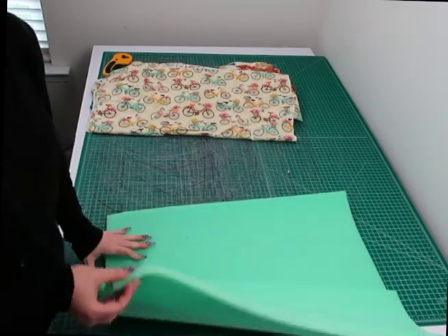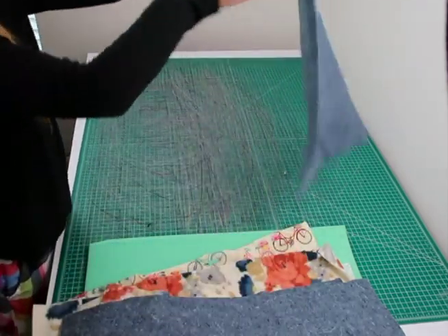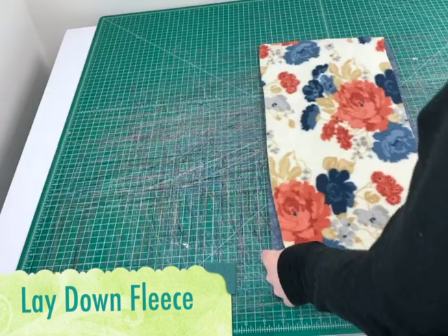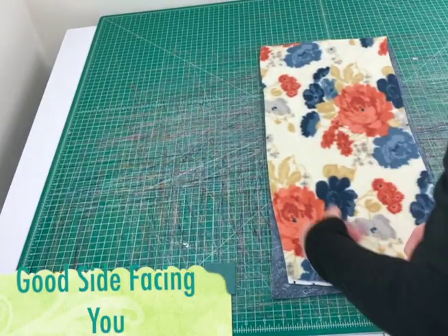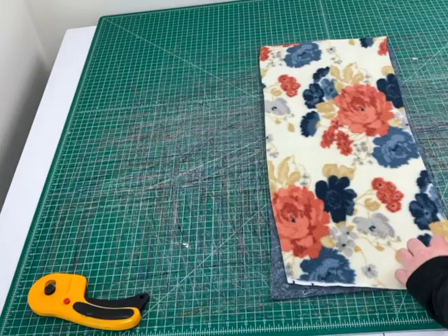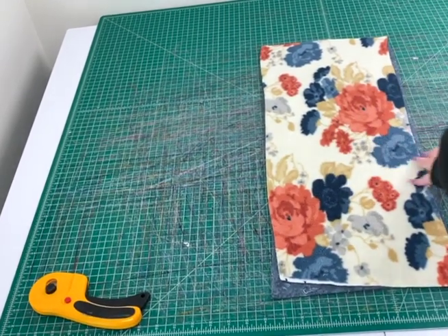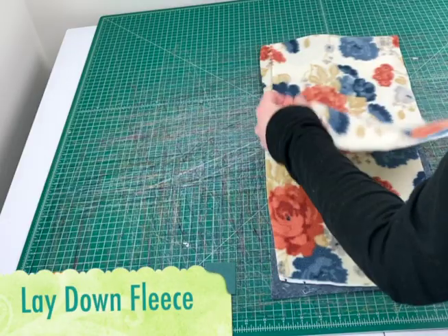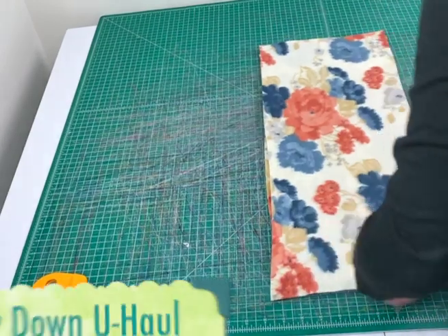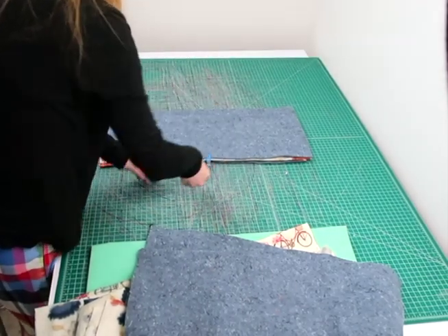Now we're going to set everything up for sewing. To prepare the potty pads, lay down one piece of U-Haul, then one piece of fleece — making sure the good side of the fleece is facing you. Then lay down the next piece of fleece with the bad side facing you. Finally, lay down another piece of U-Haul on top. You can add clips around it so all your layers stay together when you sew.